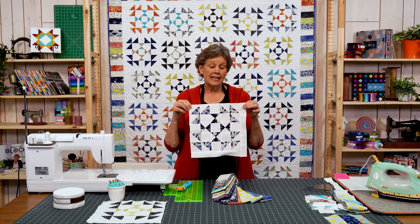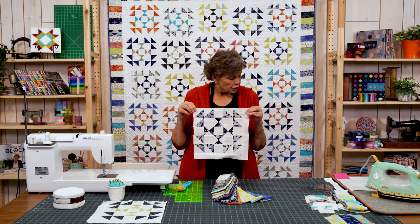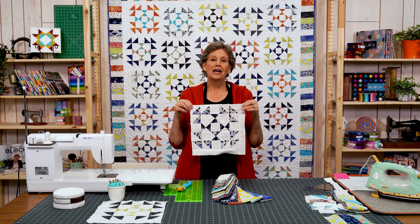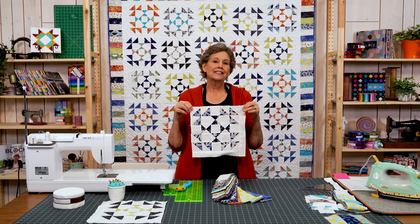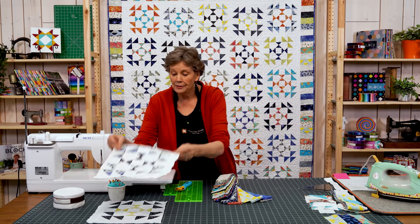The block we're talking about today has several different names. One of those is Footstool, one is Mrs. Jones' Favorite — I thought about that because it's such a cute block. But the name it's most known by is Handy Andy. We decided to call it Handy Dandy because of the unique technique we used. So let me show you how to make it.